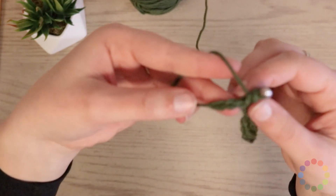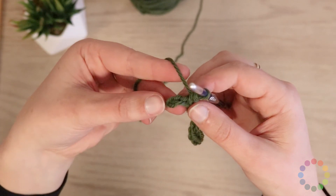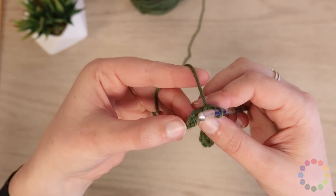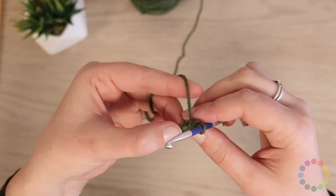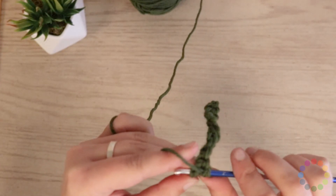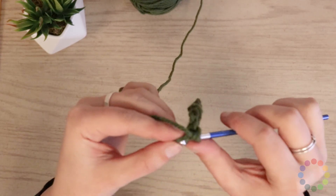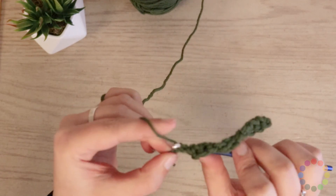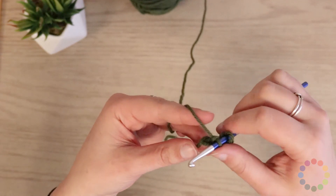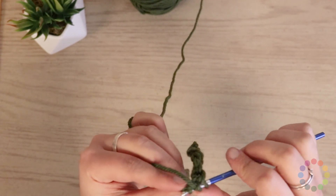So I'm coming to the end here. You can see that I've got just two Vs left, and you want to be sure that you're working into the very last V, which was your original slip knot. It can be really easy to miss that one and think you're done. But if I do these last two stitches, it makes a very nice, very square border. You don't want a little tail hanging off — you want to make sure that you've worked into every single stitch.